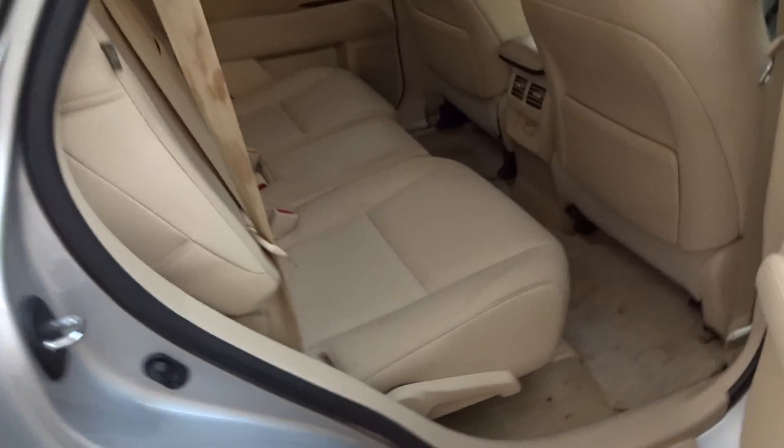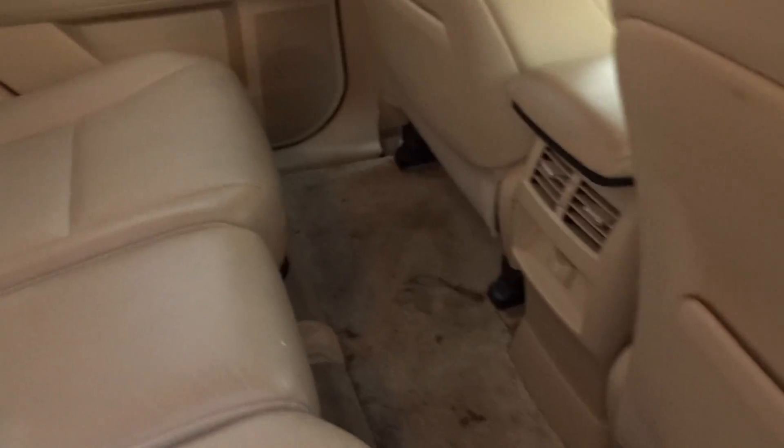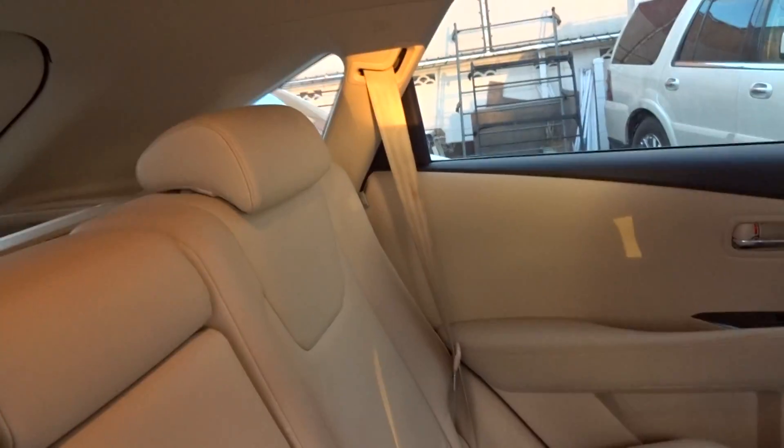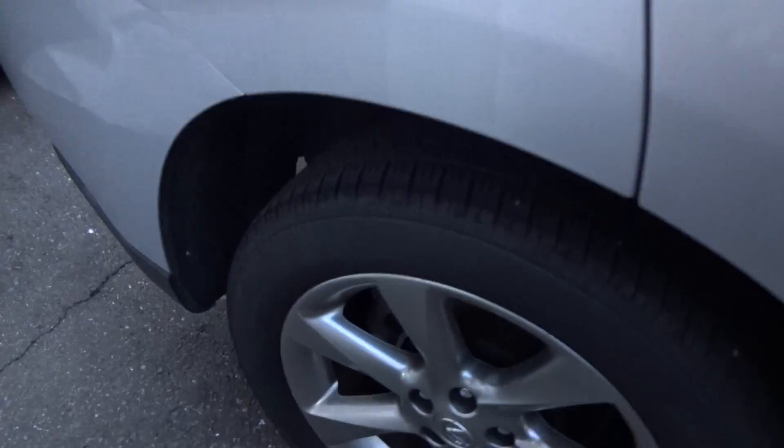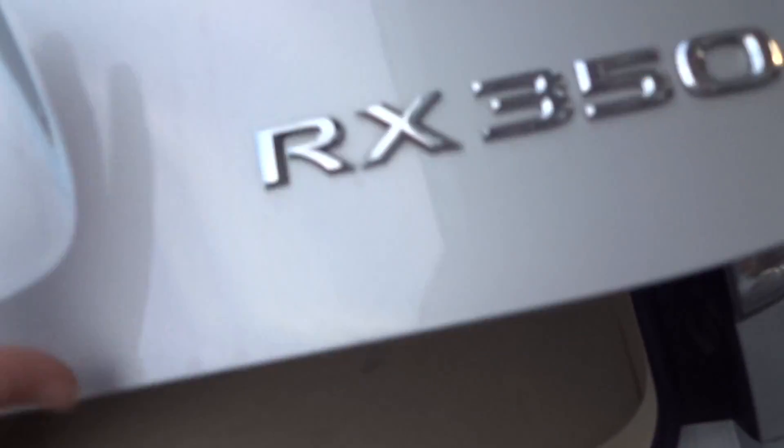The rear is tidy — a couple of marks on the mats there, they should come out reasonably easy. Non-smoker, very tidy. Rear of the car, the back is also tidy.